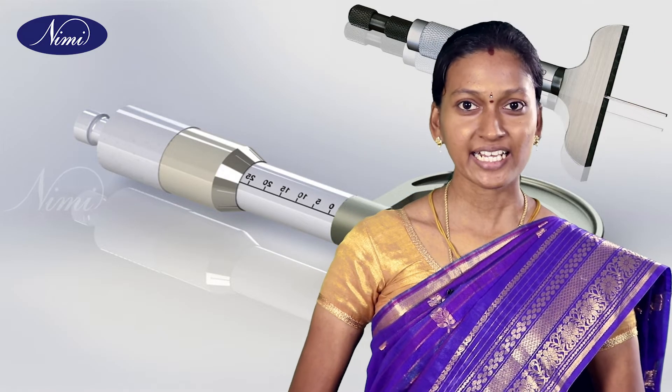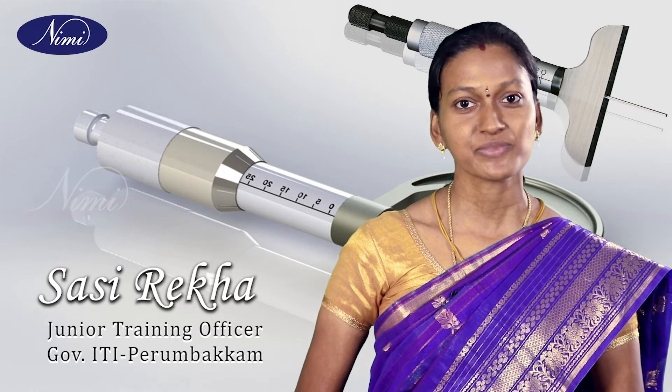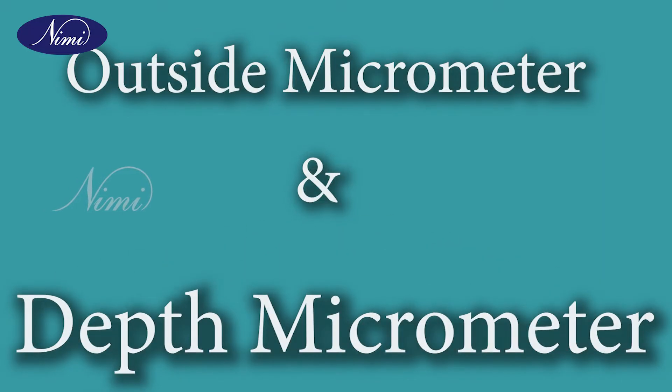Hi everyone, greeting and welcome all. I am Sassireka, junior training officer from Government ITI, Perumbakam, Chennai. Today we are going to discuss about outside micrometer and depth micrometer.